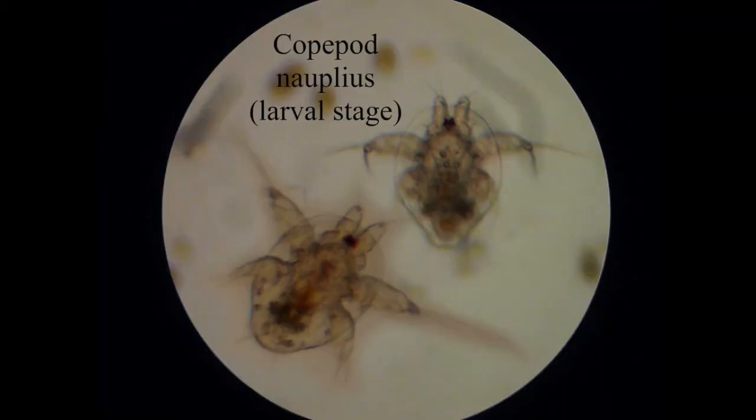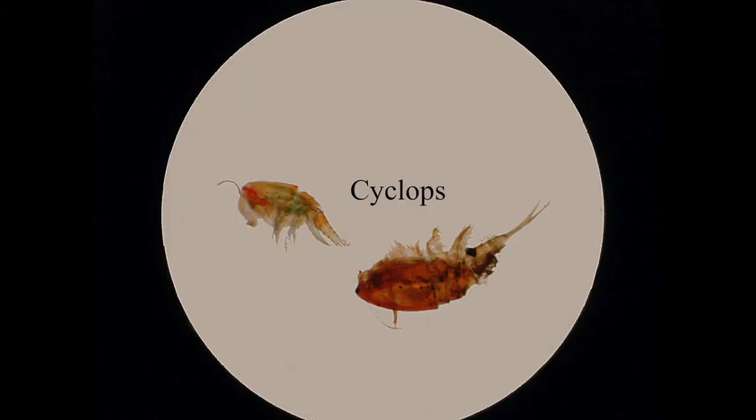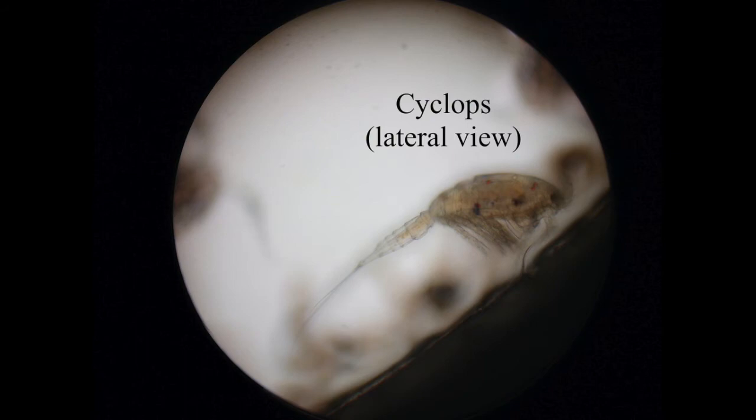Quite a lot of copepods when they're young have this nauplius stage, which is basically a larval stage. What you're seeing here is very typical of what that stage looks like in most copepods. And here is a very typical copepod — cyclops. Those nauplii we saw a minute ago could actually be from cyclops. Cyclops are about a similar size to daphnia, so adult ones are visible with the naked eye.